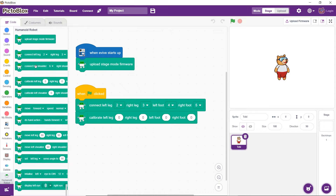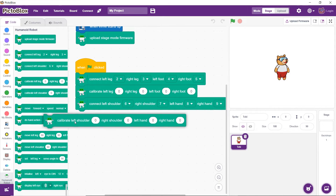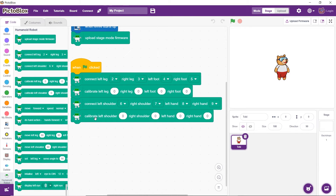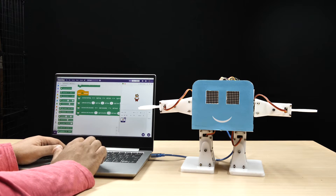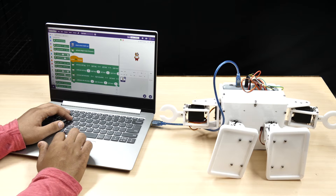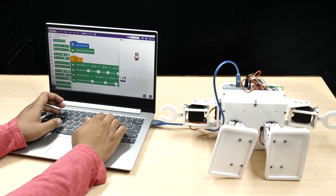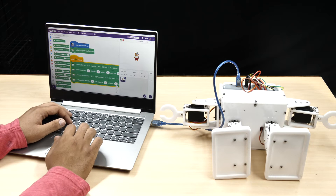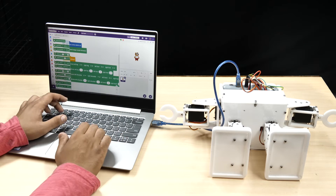Now drag and drop the 'connect shoulder and hand' block — it will define the PWM pins to which each of the shoulder and hand servos are connected. Then drag and drop the 'calibrate shoulders and hands' block for calibrating the angles of those servo motors and saving them in evive's memory. Click on the green flag to run the script. Make sure that all the arms are straight and the feet are facing forward. If not, fix the errors by changing the values accordingly in the calibration block.